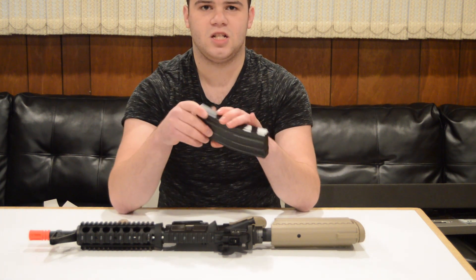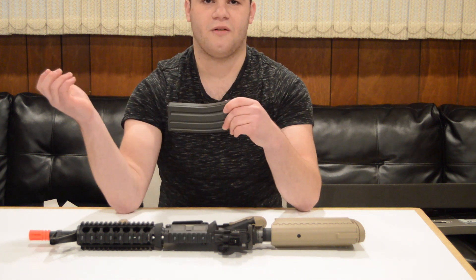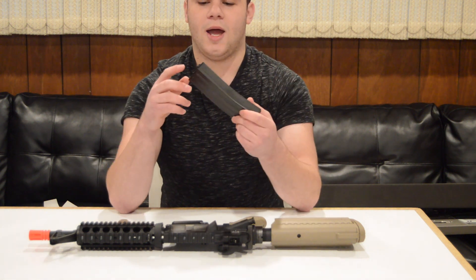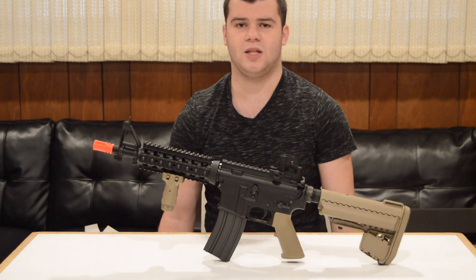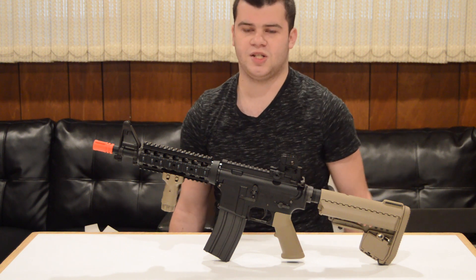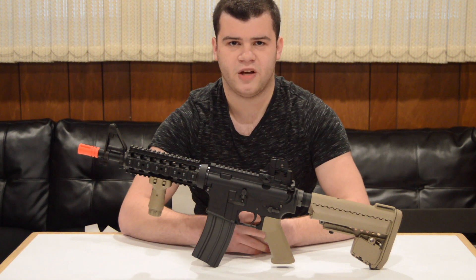The mid-capacity magazine is made out of metal and you can switch between 82 and 30 rounds, which is really cool. 30 rounds is obviously for milsim or realistic training, and 82 rounds just for regular use. It does feature a follower so you feed every last BB. If you don't want to use the proprietary magazine system, they do make an adapter that allows you to use standard AEG magazines. However, this will disable the bolt lock function.